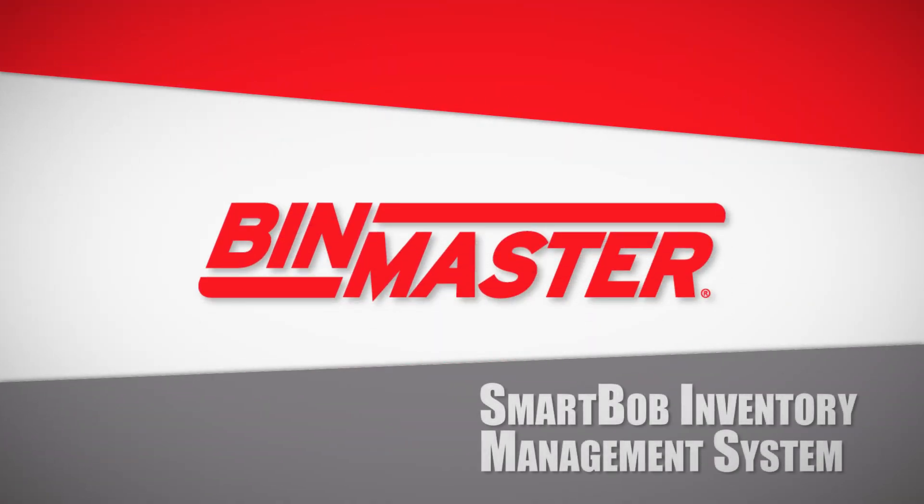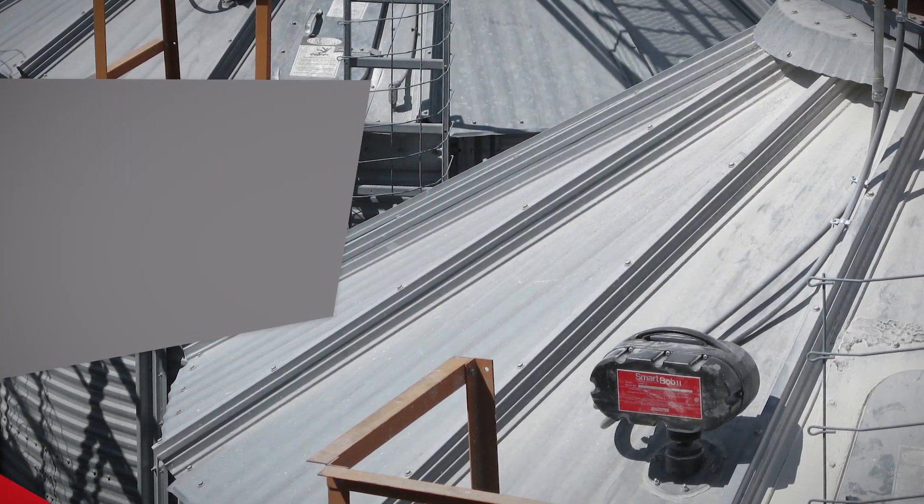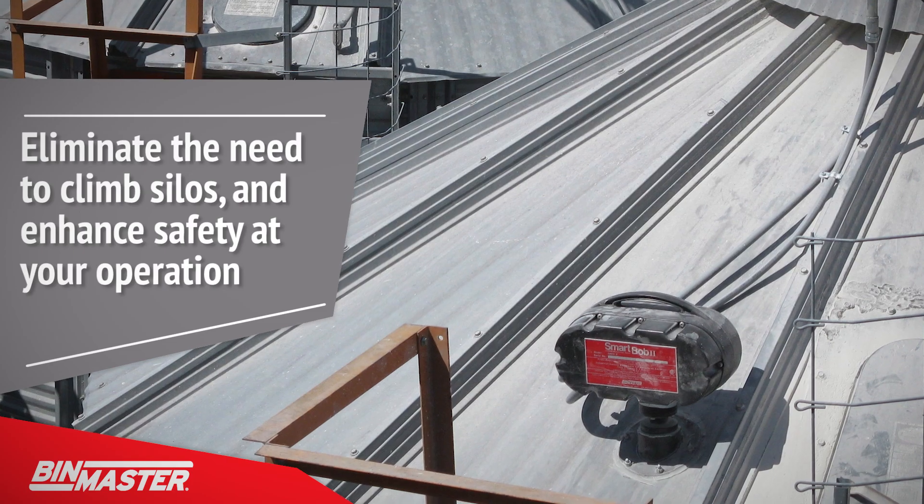Automate level measurement of powders and bulk solids with a SmartBob inventory management system. Eliminate the need to climb silos and enhance safety at your operation with a proven system of sensors and data delivery options.